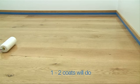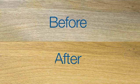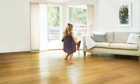Let dry between applications. After 24 hours, the dance of life begins again.